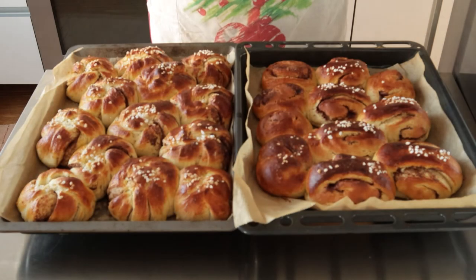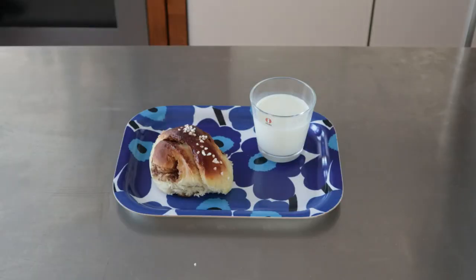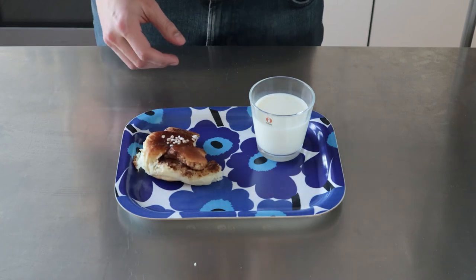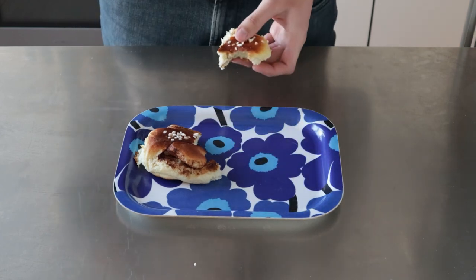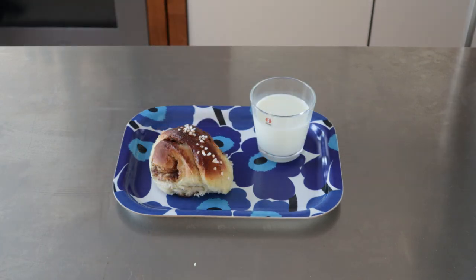Like this. And there you have it — Finnish Bulla. Bulla is best enjoyed warm on a Marimekko serving platter with a glass of milk. And here I come for the most important job: the taste test. These taste like my childhood and home. Thankfully, I'll have this video to come back to anytime I feel like having a taste of home, no matter where I am in the world.